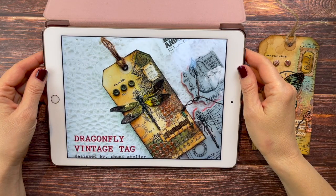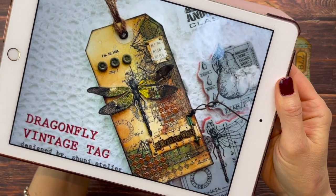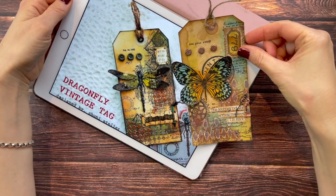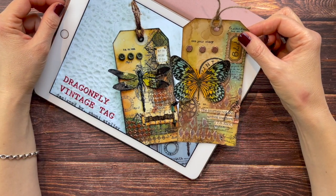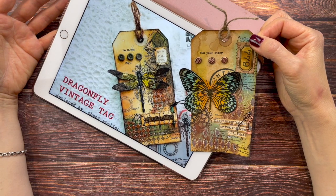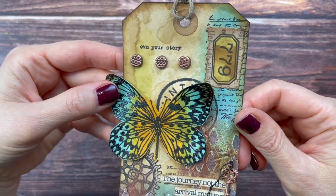In my last video, which I will link below in case you missed it, we found inspiration on Pinterest from Shuni Atelier with this tag, and we made this tag - here you see the comparison again. In this video I would like to go one step further and use some of what we learned last time to create a new tag, which will ultimately help us develop our own style. Welcome - this is Barbara from Vienna, Austria.